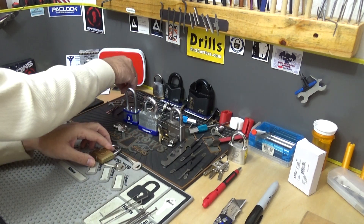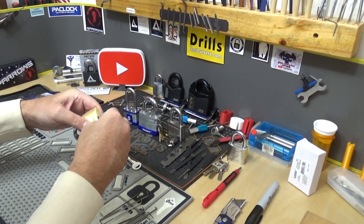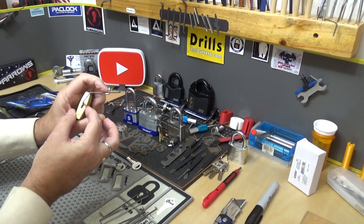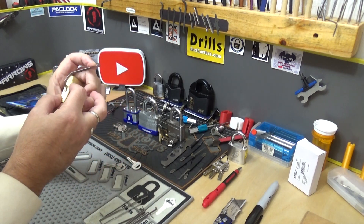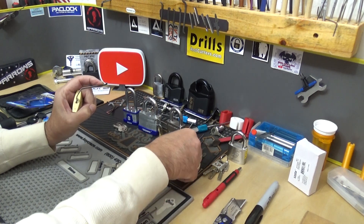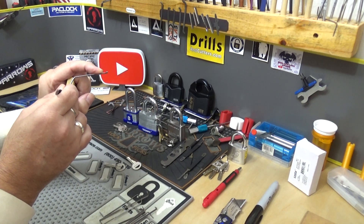I'm going to try with one of my thinner picks because the keyway is really small on this — I don't want to eat up the bottom of the keyway with the tensioner. There's really not a whole lot of room, so I'm going to have to go from the top. Since it is a small keyway, let's try one of these Sparrows sliver picks — that might work. It may be a little too weak for this, but let's try it.